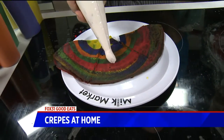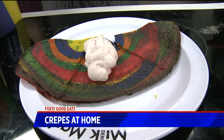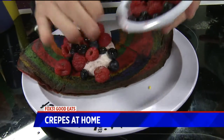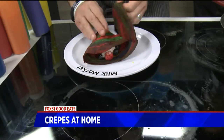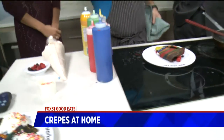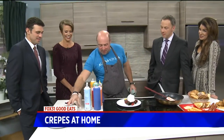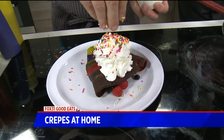Then we put a little fresh strawberries and cream cheese. We load it up with fresh berries. Whipped cream on top. And then of course you pretty much need sprinkles, because it's a unicorn crepe — naturally.